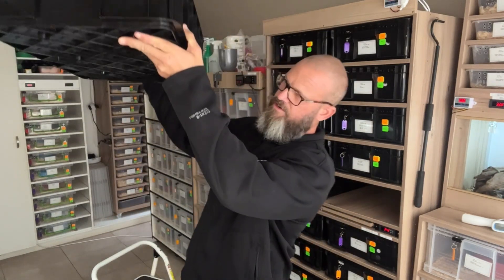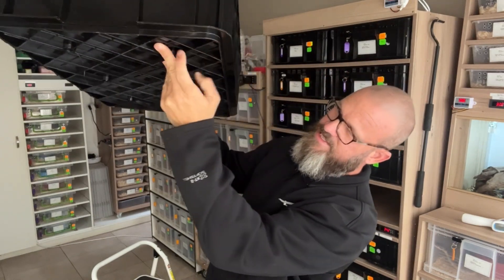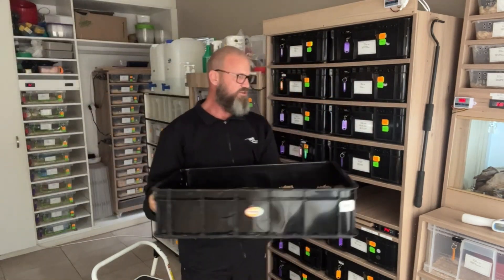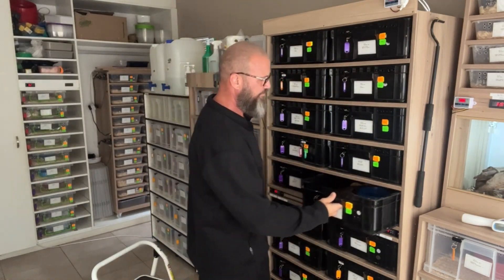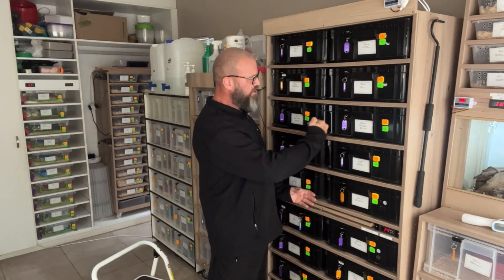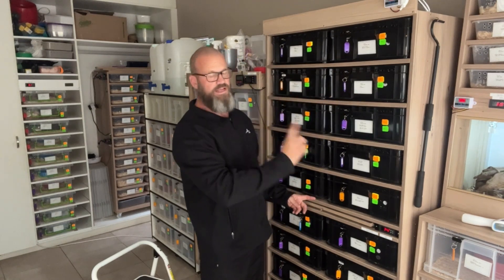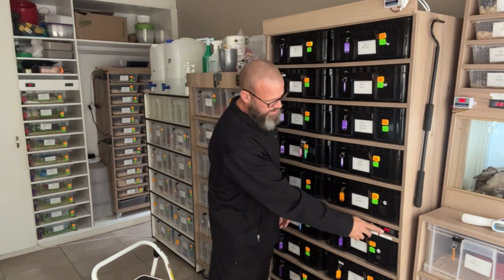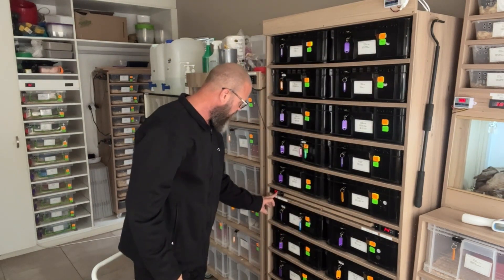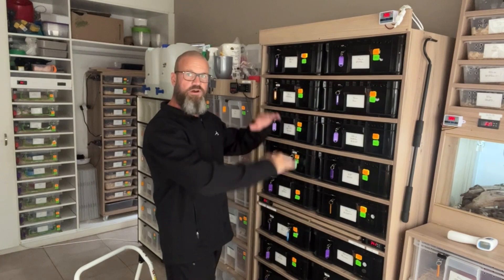Underneath the tub there are little squares and space between the base of the tub — it's not flat like a Freedom Breeder tub. At the back of each shelf we've got four heat wires running. This thermostat here powers and controls the top 10 tubs, and this thermostat here powers and controls the bottom 10 tubs. I don't use just one thermostat for the entire rack because the temperature fluctuates so much between top and bottom since heat rises.